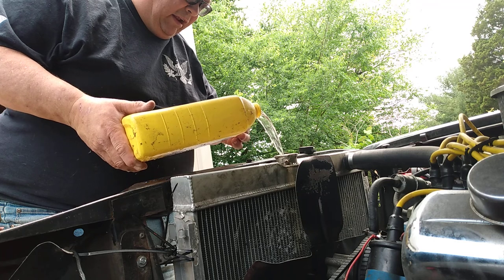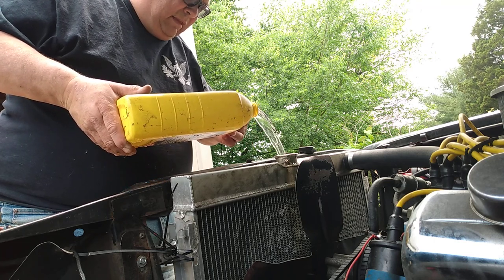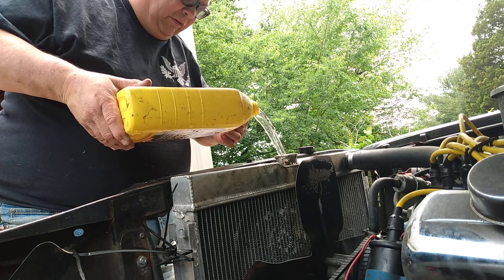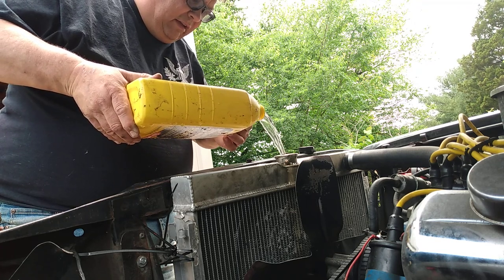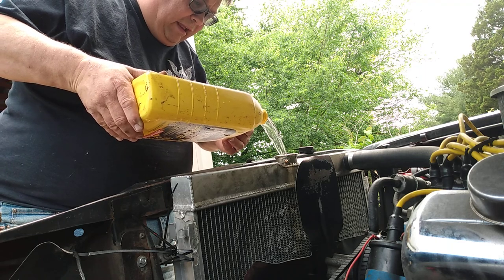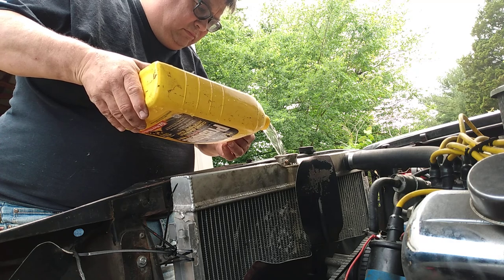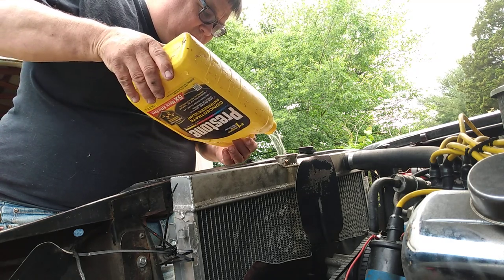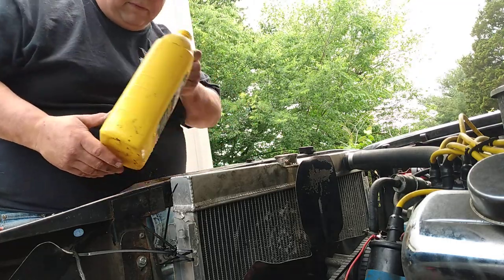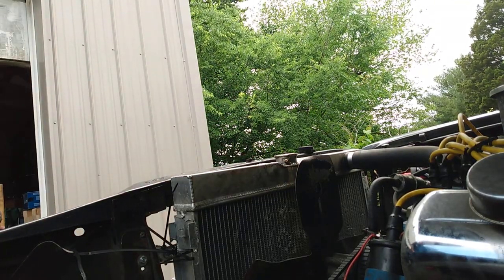It's already leaking — you can hear it. I'm not going to pour any antifreeze in here because I don't want it to come right out and I don't want to waste antifreeze on this radiator. This radiator is going to be leaking pretty good — oh my goodness, it's leaking.